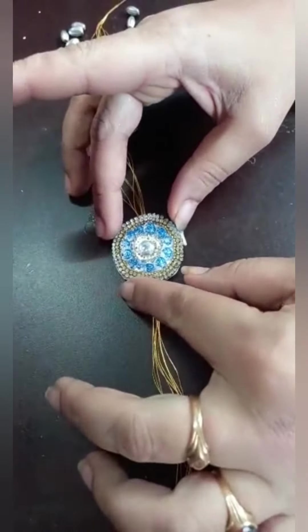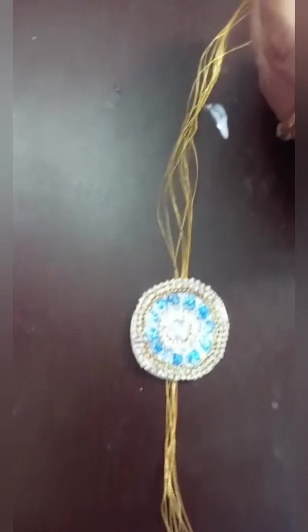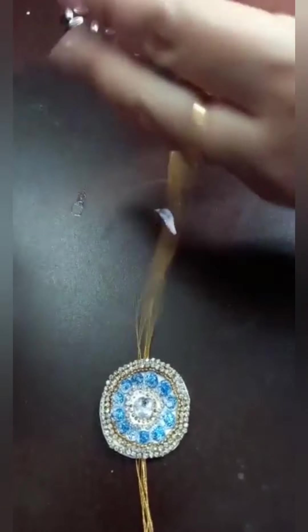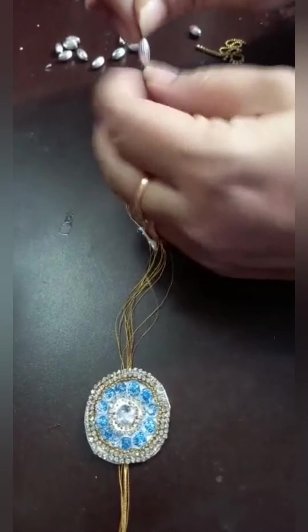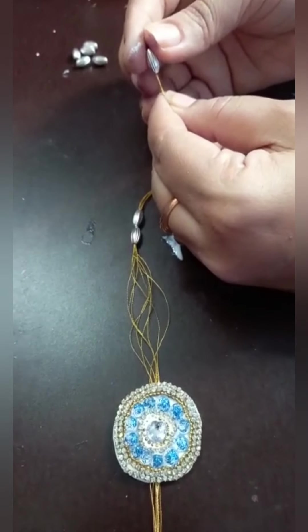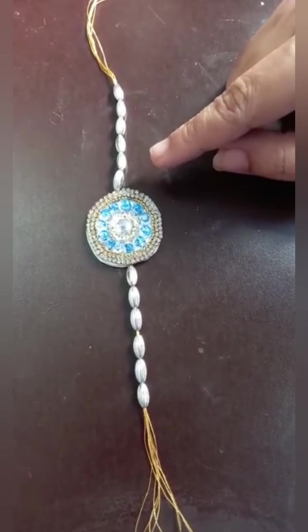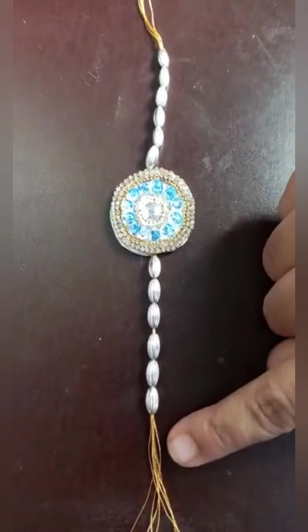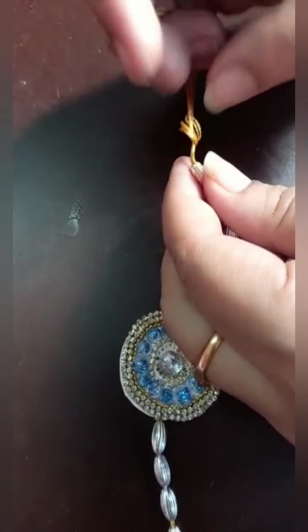Keep the prepared rakhi on it. Like this, you should make. Keep the beads inside the thread.